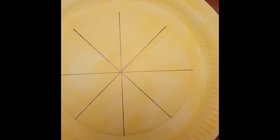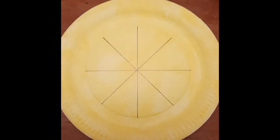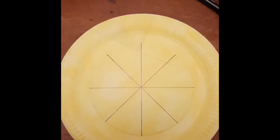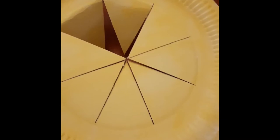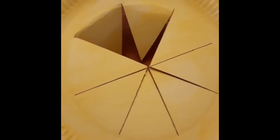So when you've got these lines drawn, the next thing to do is to get an adult to help you cut along these lines, either with a pair of scissors or if you have a craft knife. So I've cut along each of the lines and what I'm now starting to do is to push those triangle pieces, those sections, through to the other side.